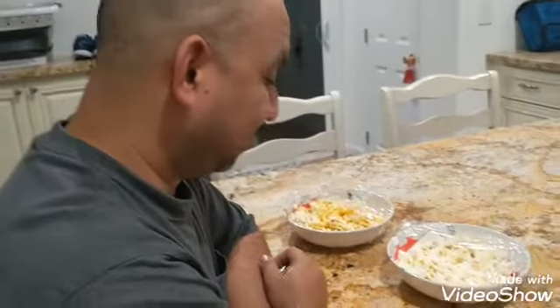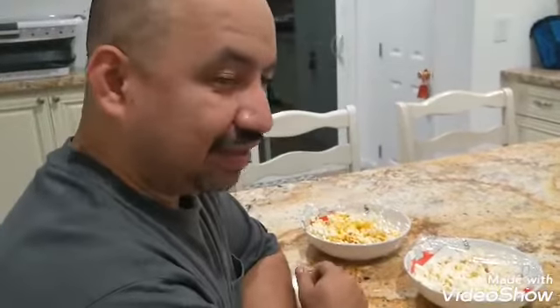Alright guys, so I just got done filming the ghost pepper popcorn video. You can watch it after this, but right now my dad is going to try one.